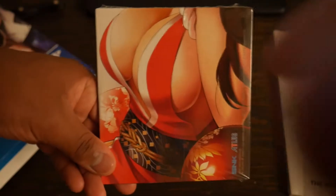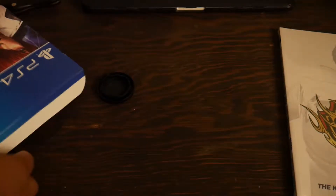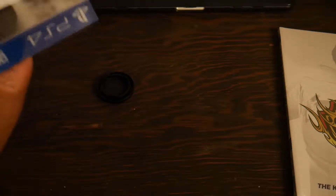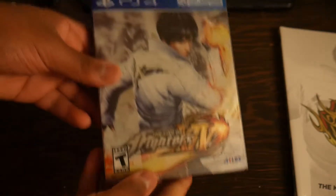KOF 14 soundtrack — nice, we got some waifu. Whoa — hello, hello. It's my girl but she looks different, she doesn't look like how she looks in game. Interesting.